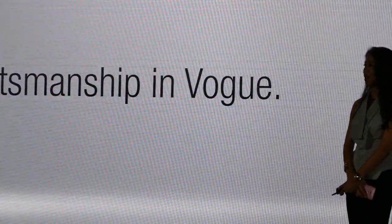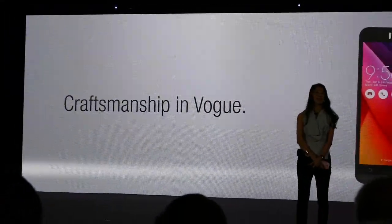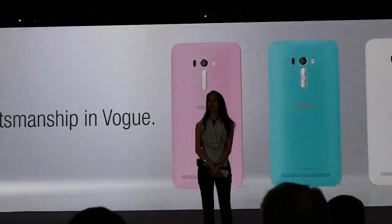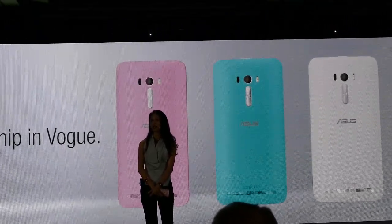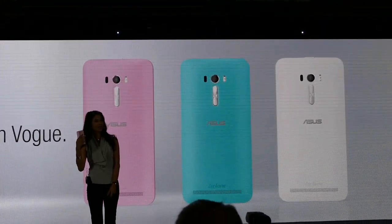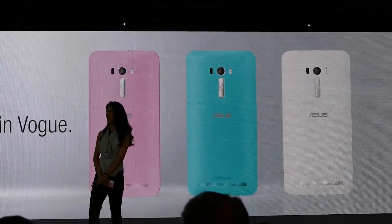Color is the first thing you notice about anything. So besides the five original Zenfone 2 colors, we bring you three additional selfie-inspired ones: sheep pink, aqua blue, and pure white.